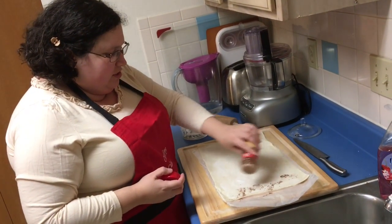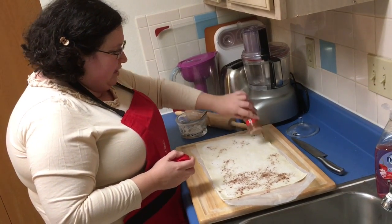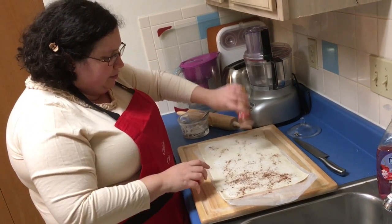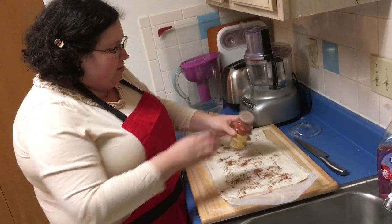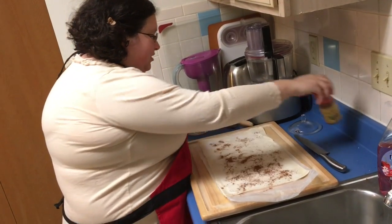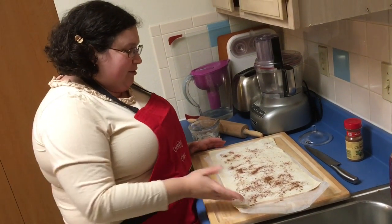We're gonna put a little ground cinnamon - just a sprinkle, probably no more than a teaspoon. I probably used about a couple tablespoons of sugar here. This is so simple.